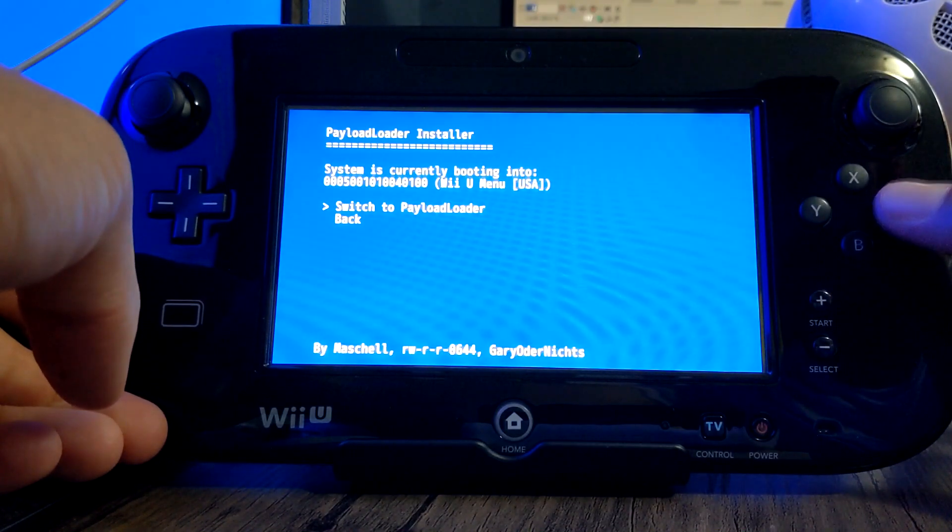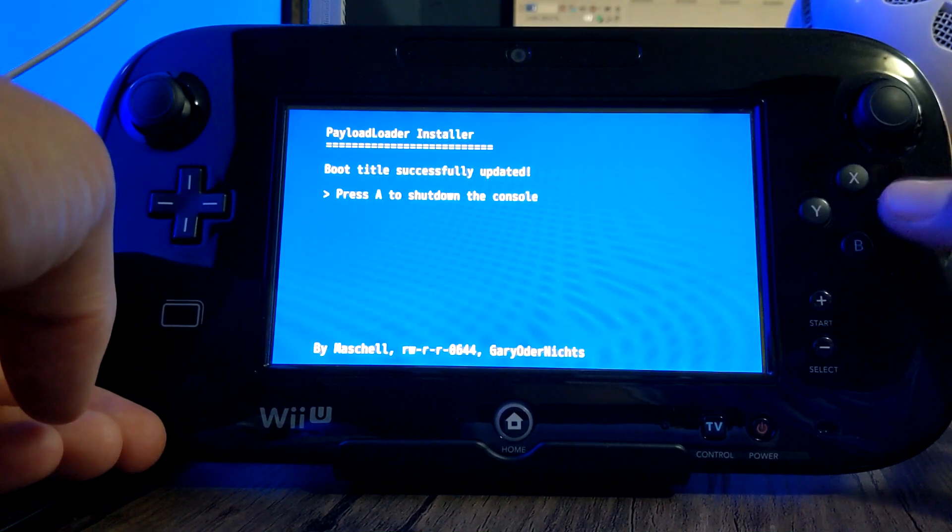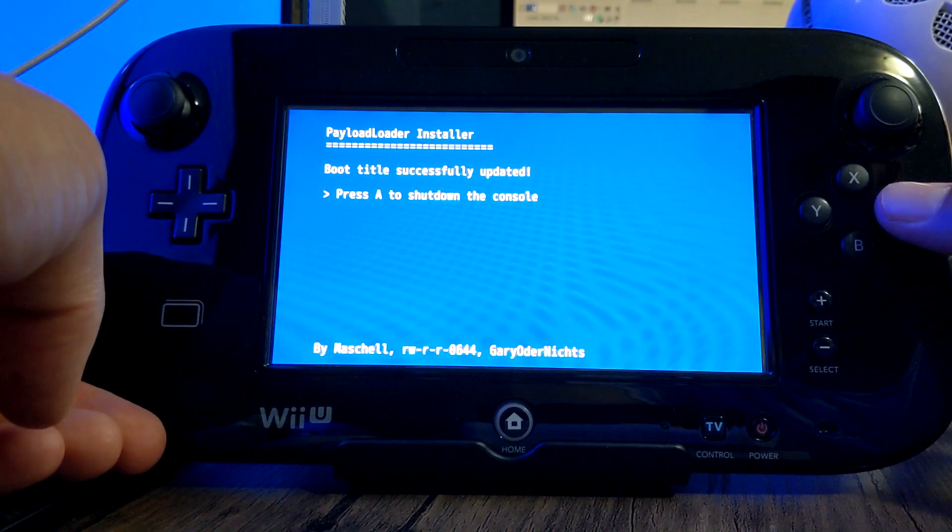And then just press A on Switch to Payload Loader. And then press A to shut down the console.